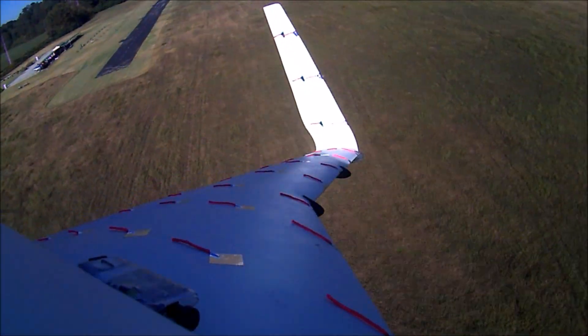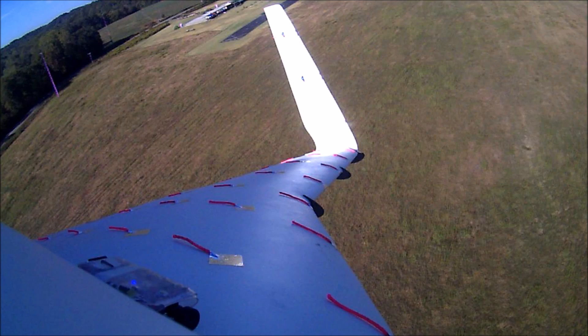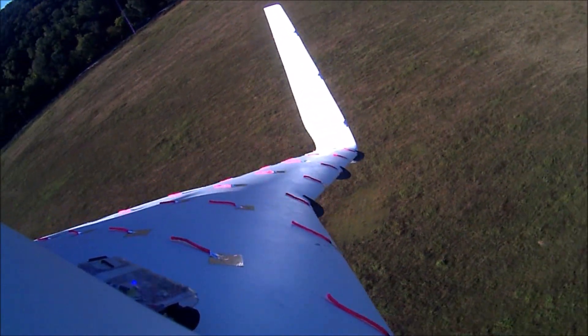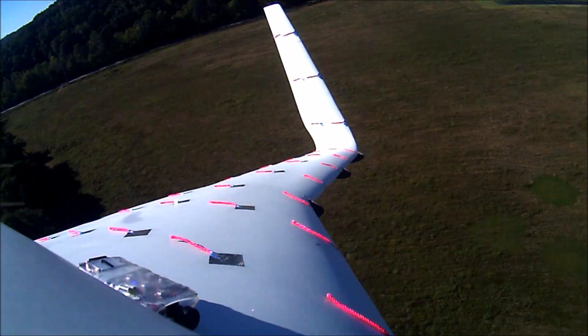Already you can see there's very little if any turbulence on the top of the wing — maybe a little bit being generated by that first vortalon at the transition between the strake and the rest of the wing, but that's expected.